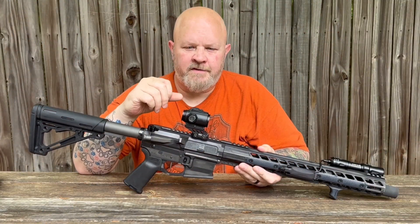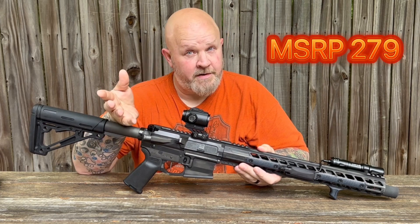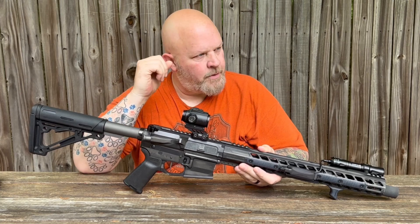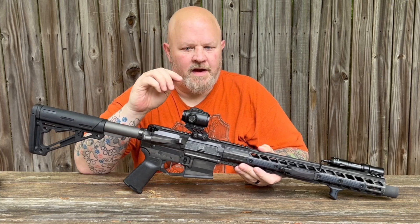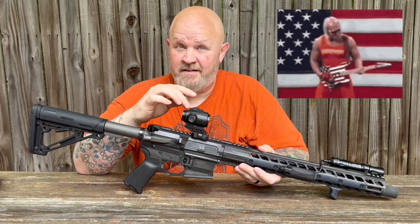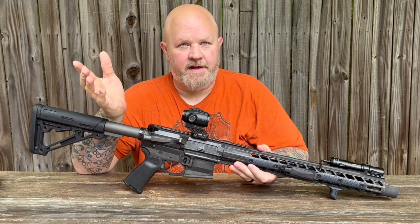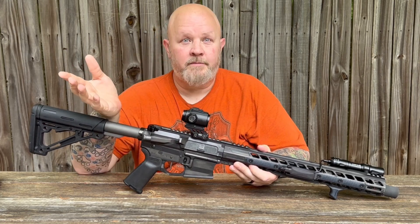Let's go over some of the specs. The MSRP on this is $279. I'm sure you're going to be paying $279 right out of the gate, but Swamp Fox always has sales — I wouldn't be surprised if this shows up with a sale on it for 4th of July.